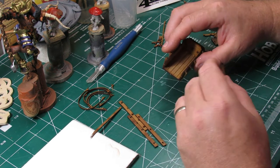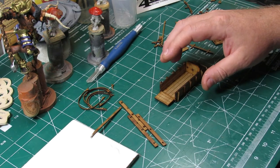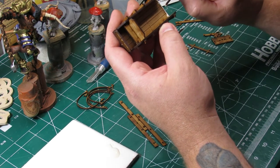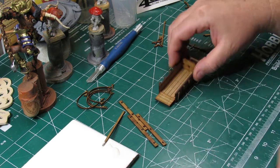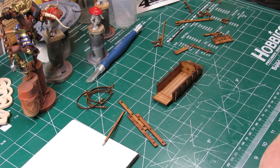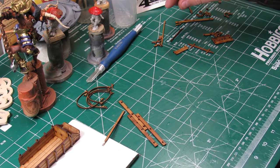It's starting to look like a wagon, folks. You see me applying the glue — I decided I'm going to go ahead and glue it in place. I did throw a miniature in it and you could fit two one-inch-based miniatures in there without too much difficulty.